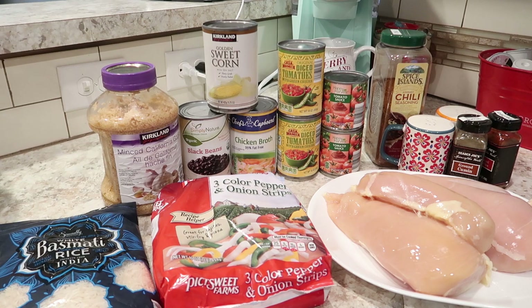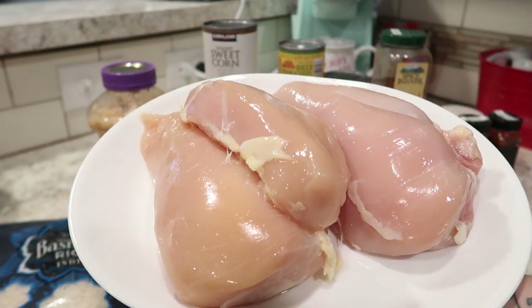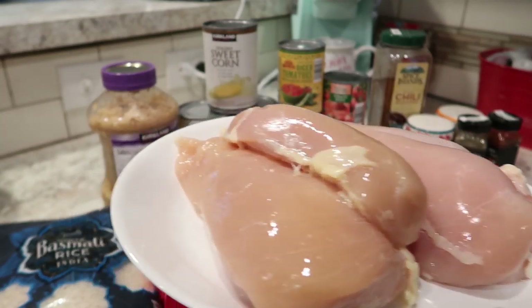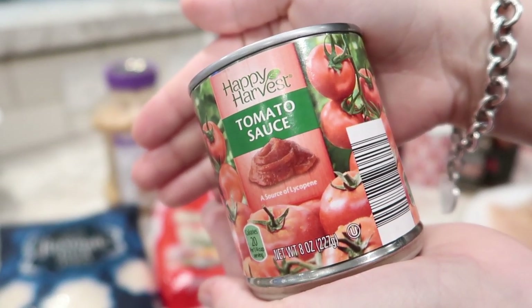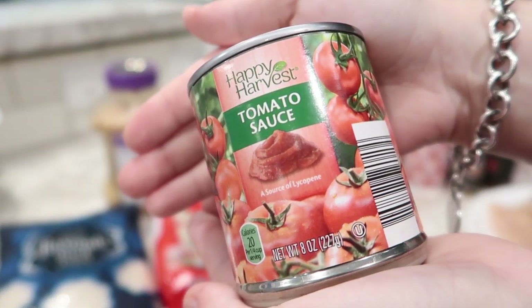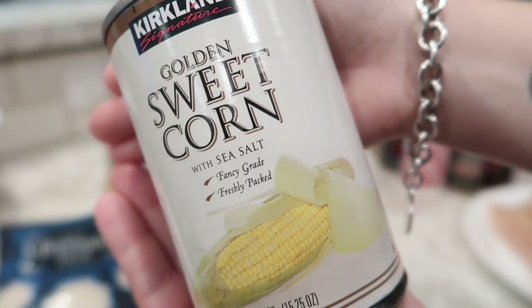Here are all the ingredients you will need for this crockpot meal. It looks like a lot, but it's pretty much a dump and go sort of recipe. You will need three chicken breasts — and these are huge, so this is definitely going to make leftovers for us. One eight-ounce can of tomato sauce — I have a second one in case it's looking a little dry. One can of black beans and one can of sweet corn.